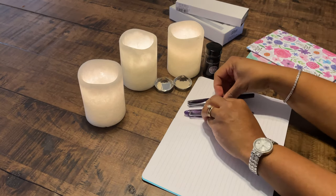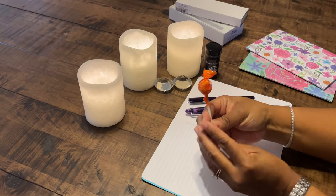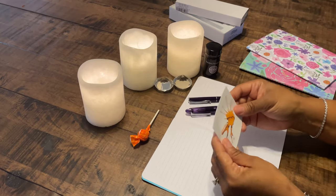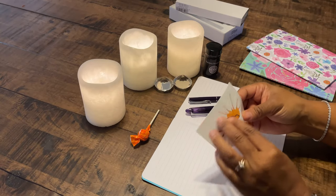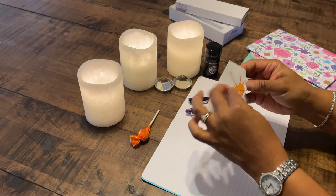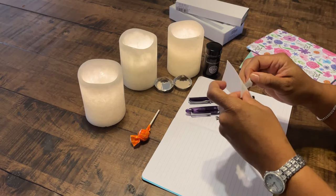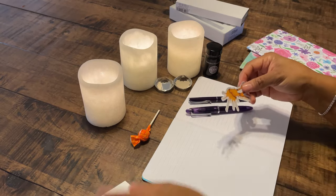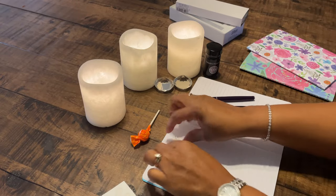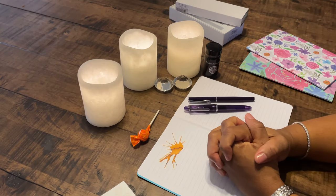I got both of these pens from GouletPen.com. As always, when they send their pens, they send with it a lovely lollipop and a lovely little sticker. I'm going to take this sticker off and stick it right here for our writing sample, and we'll get that done when we come back.